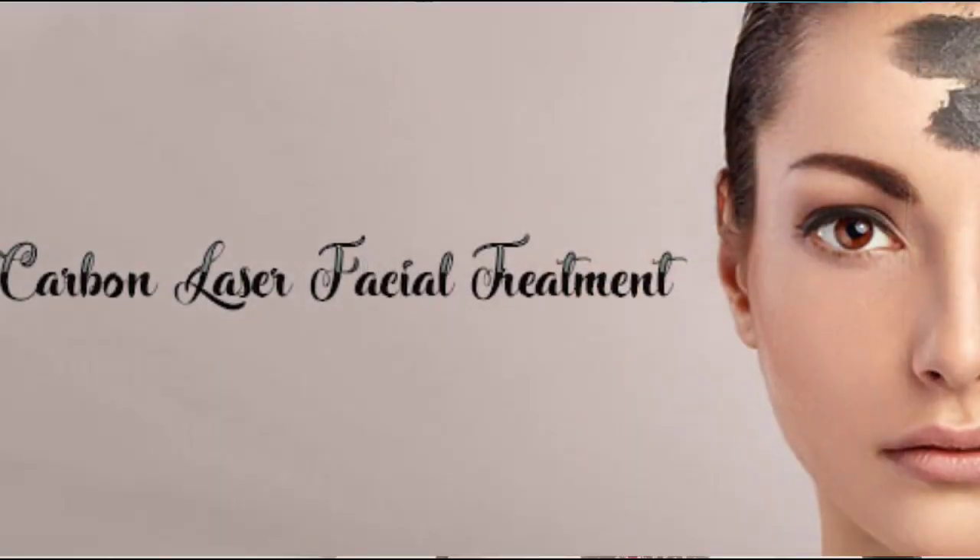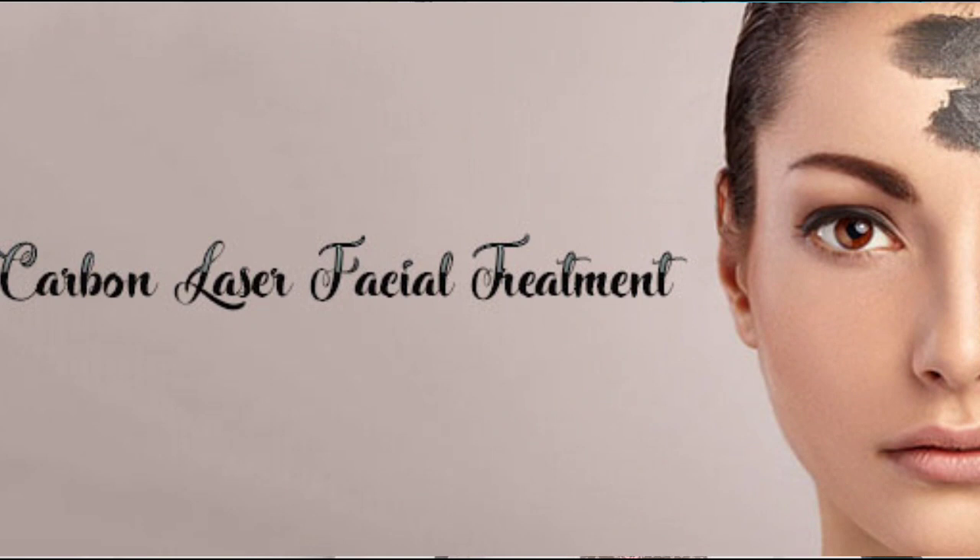Carbon laser facial is an advanced technology laser facial. It is also known as Hollywood Facial and China Doll Peel Facial.